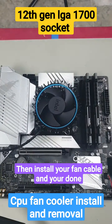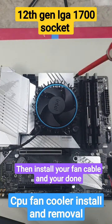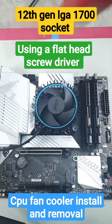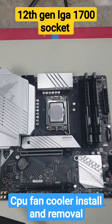CPU cooler installed. Now in order to remove it — these are only one-way screws — all you have to do is go counterclockwise. It will release, and that's it. Now you can remove your CPU cooler just like that.